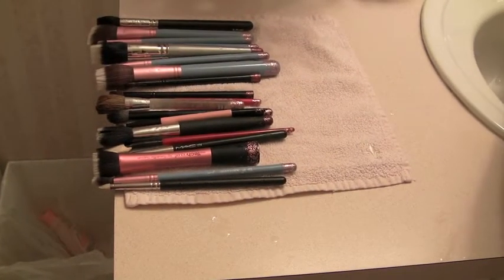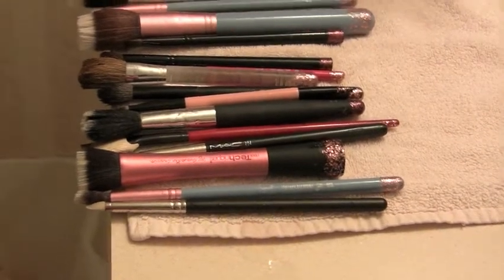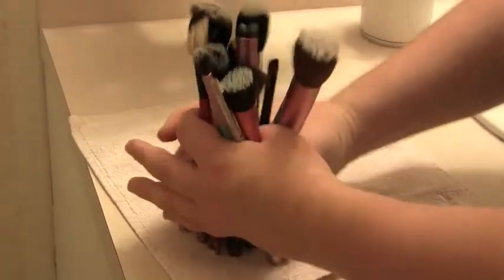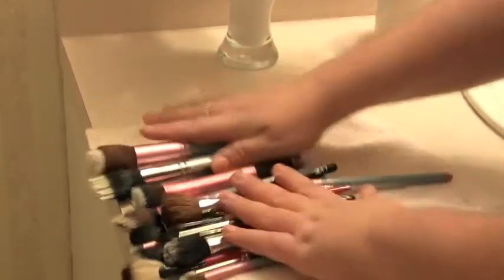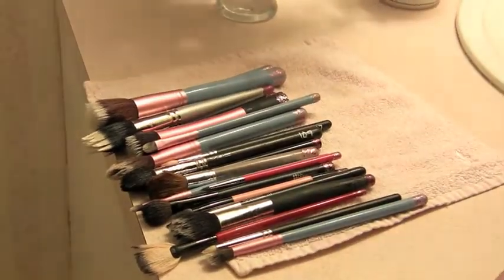Make sure to lay all of your brushes flat to dry. You never, ever want to leave them standing upright, because the water seeps into the glue and starts to loosen the bristles, and they break much more easily. I hope you find this helpful and are having a fabulous day!